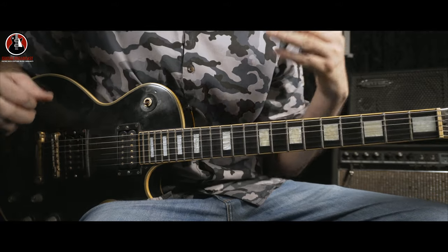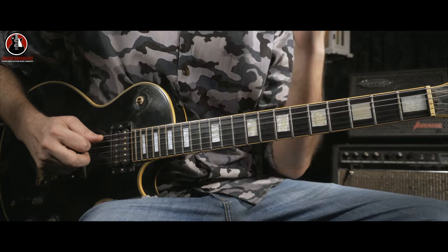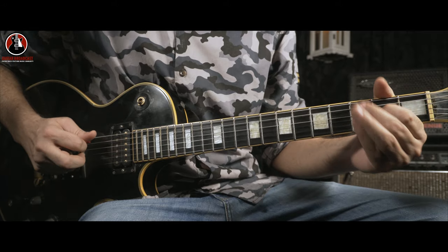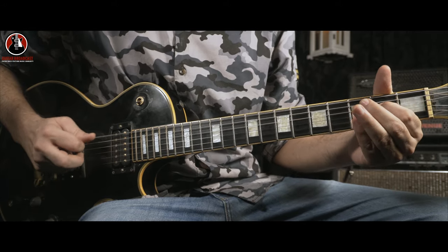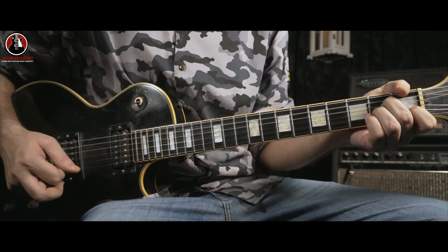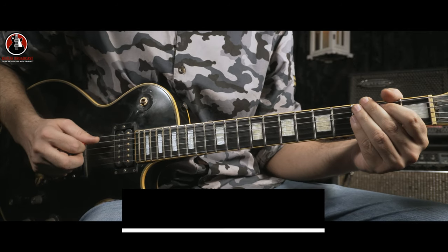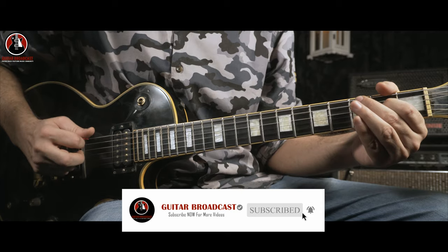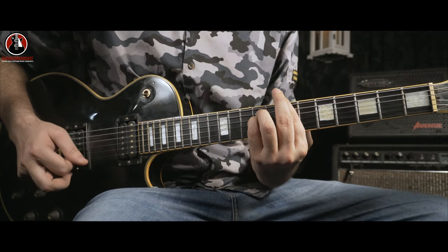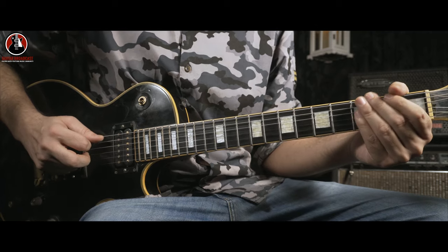Once you're over with the riff, let's go for the complete song. This complete song is a 12-bar blues pattern, which means 4 bars on your riff. And after that, you go for 2 bars on the A minor. You come back again for 2 more bars on the riff. And after that, you go for 1 bar on the B minor, and 1 bar on the A minor. And the last 2 bars again on the riff.